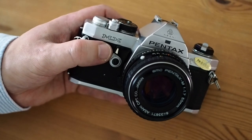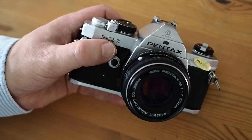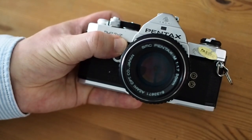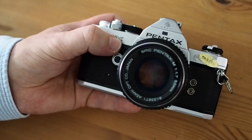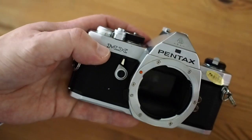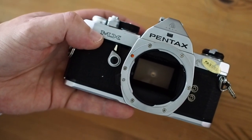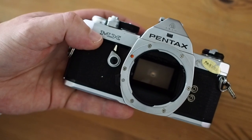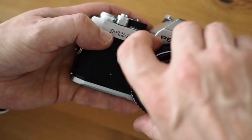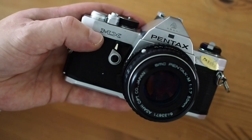On the front left hand side of the camera is the self-timer, which also functions as a depth of field preview if you push it the other way, so you can look through the viewfinder and see what the depth of field will be at the taking aperture. Just next to the self-timer is the button for releasing the lens, and you can see the Pentax K mount. That wasn't quite universal but was used by many manufacturers such as Shinon, Cassina, Vivitar and Sigma, so there are lots of affordable, good quality lenses available for this camera.